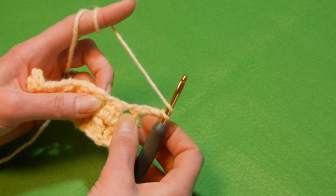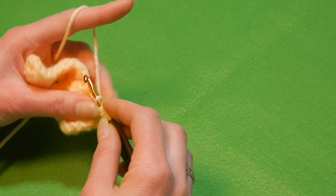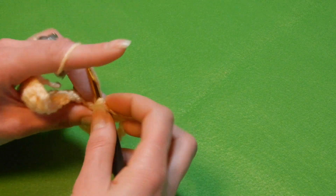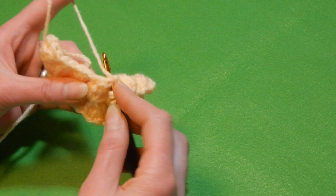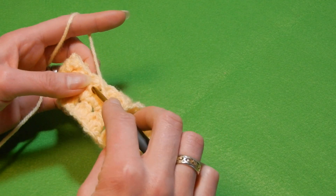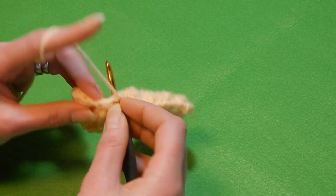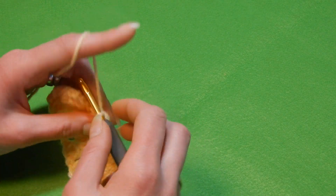So you're gonna repeat — go into the first space here and do three double crochet together. Pull the yarn through all four loops, chain one, and move to the next space and do three double crochet together. If I move too fast, you can slow down the video, especially those of you who just started to crochet. Move to the next space, three double crochet together, four loops, pull the yarn through all four loops, chain one. And so on — move to the next space, three double crochet together, four loops, pull the yarn through all four loops, chain one.